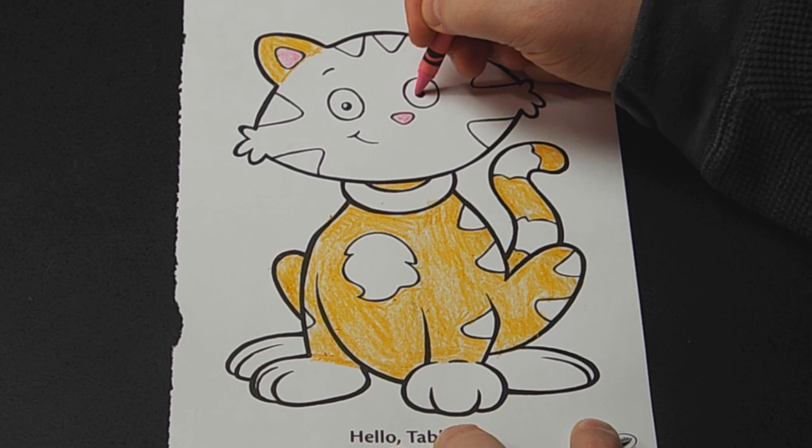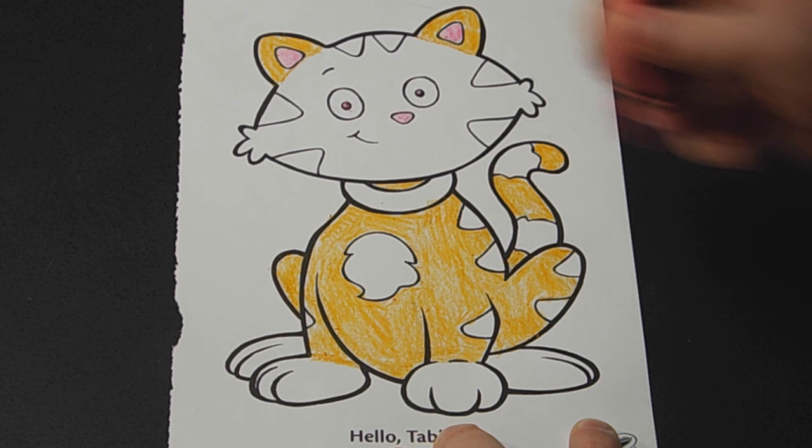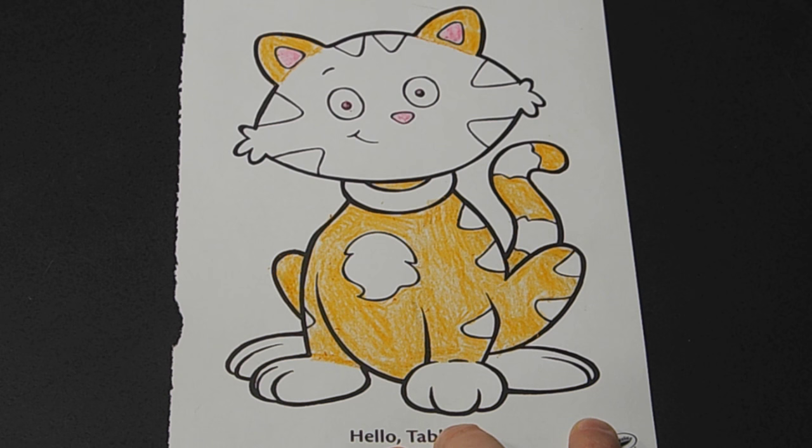While we're at it, we'll do his pupils in pink — that doesn't look weird or anything. What happened to this crayon? Once you get some black on these crayons they just go a little crazy.